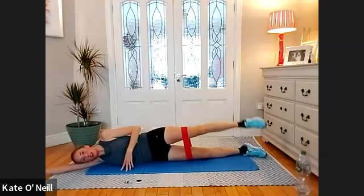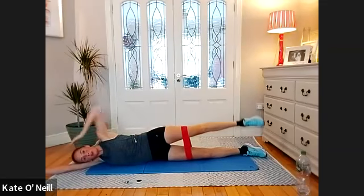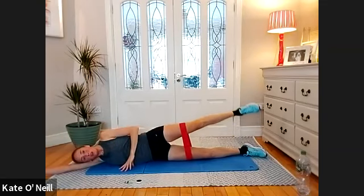Hold and pulse for 10, nine, eight, seven, six, five, four, three, two, one.